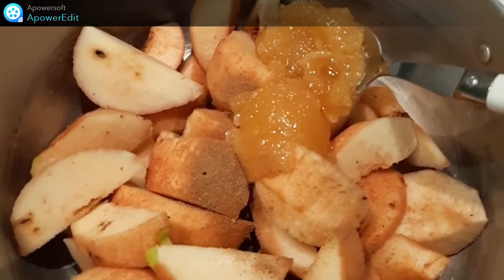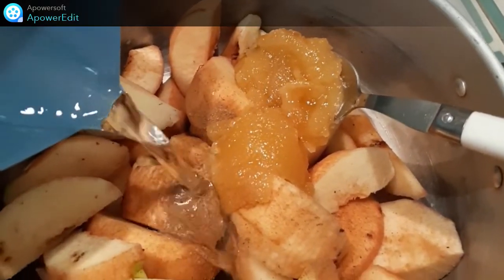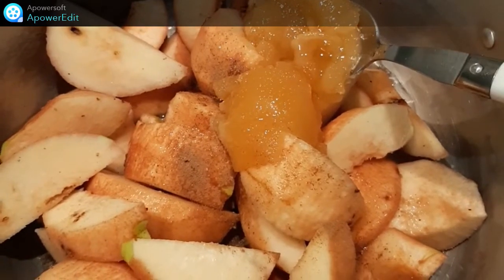Dans une autre casserole, je mets mes coings coupés en quartiers ainsi que la cannelle, le miel, je verse l'eau et je cuis en remuant de temps en temps pendant 40 minutes, jusqu'à ce que les coings soient bien tendres.